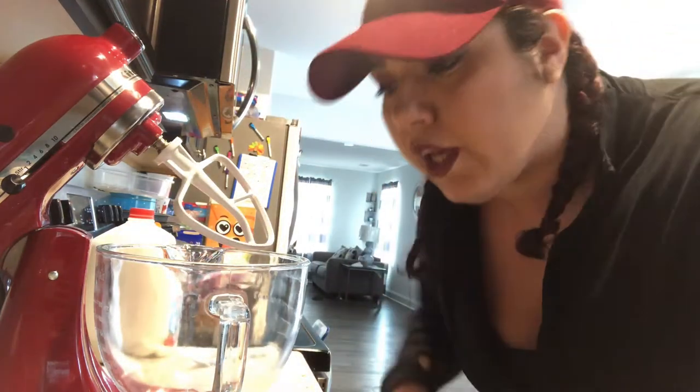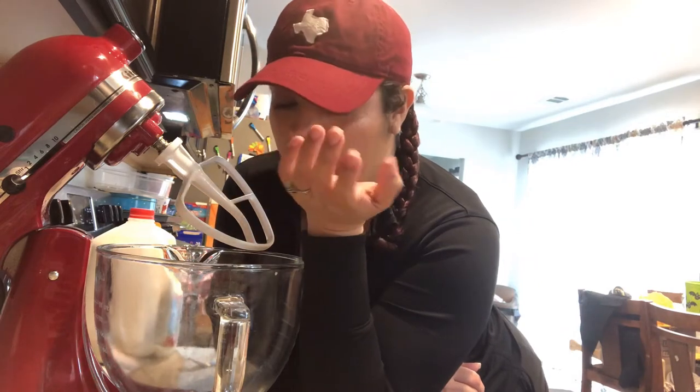So this recipe has been floating around on Facebook. I've seen it a lot because everyone's buying everything and there's no bread. I've seen this bread recipe that you're supposed to be able to make in the crock pot. I don't know if this is true or not, but we're gonna try it today — either I kill it and we have delicious bread for French toast, or I totally jack it up.